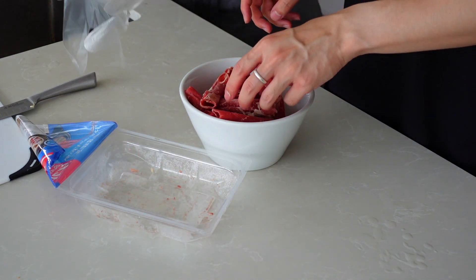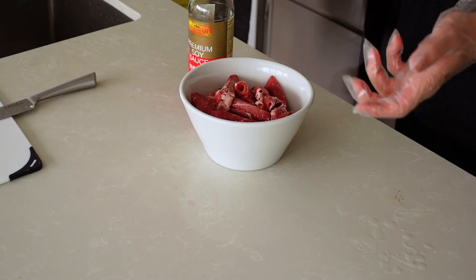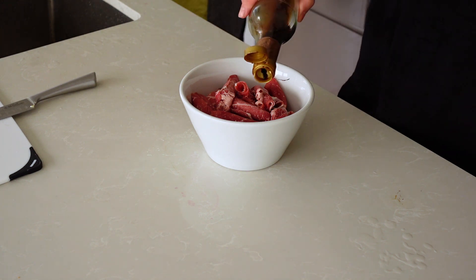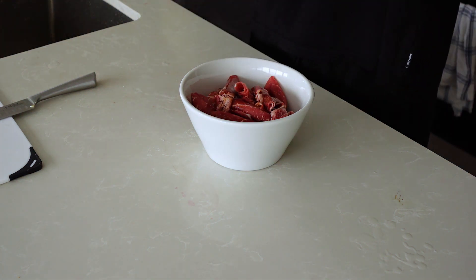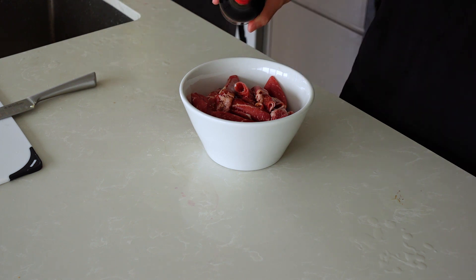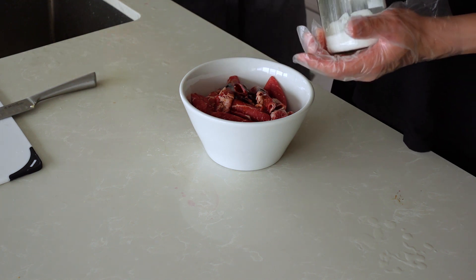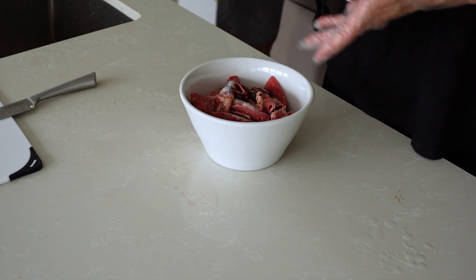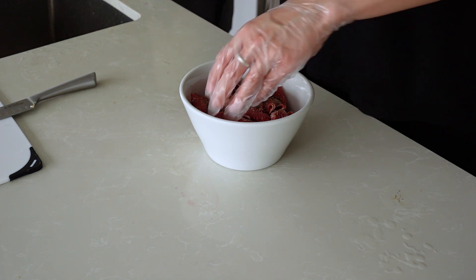I just grabbed the ajumma gloves. First up, I've got soy sauce — every Asian recipe has soy sauce. I don't know how much to put so I'm just going to eyeball it. That looks about right. Next up I've got some dark soy sauce — it gives more color but you don't need too much, just a small drip. Then maybe one teaspoon of sugar, and lastly some pepper. I don't think I need any salt because there's so much soy sauce already. Now we mix!